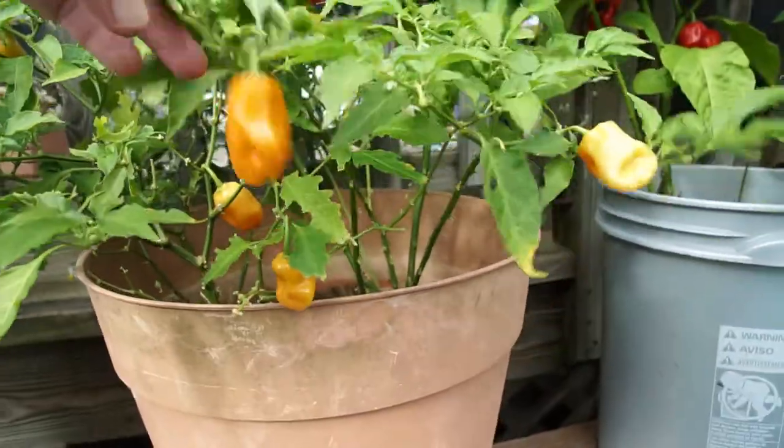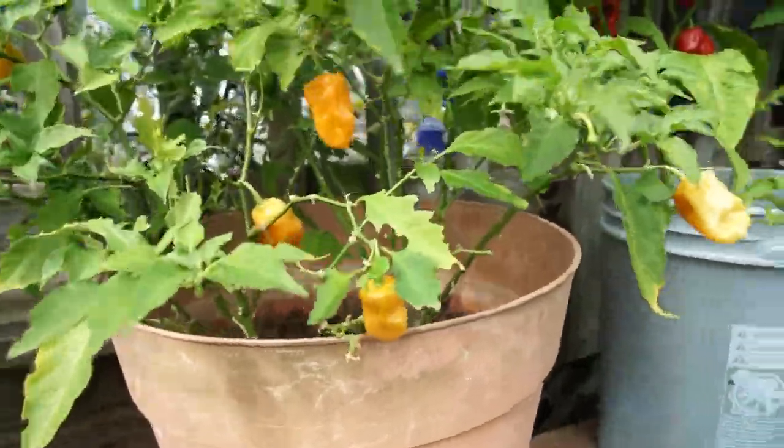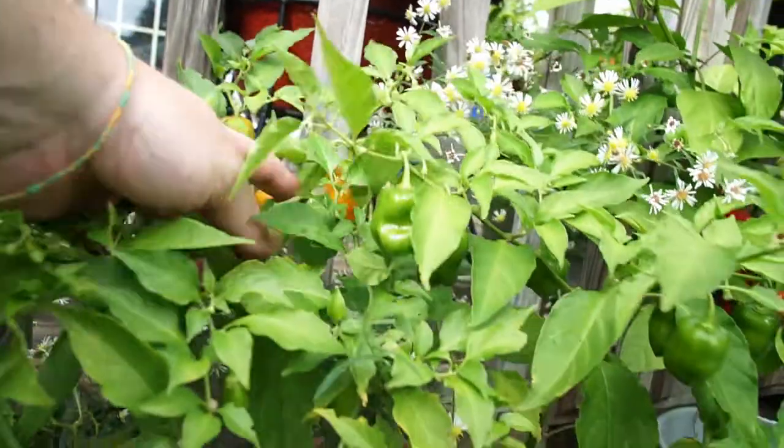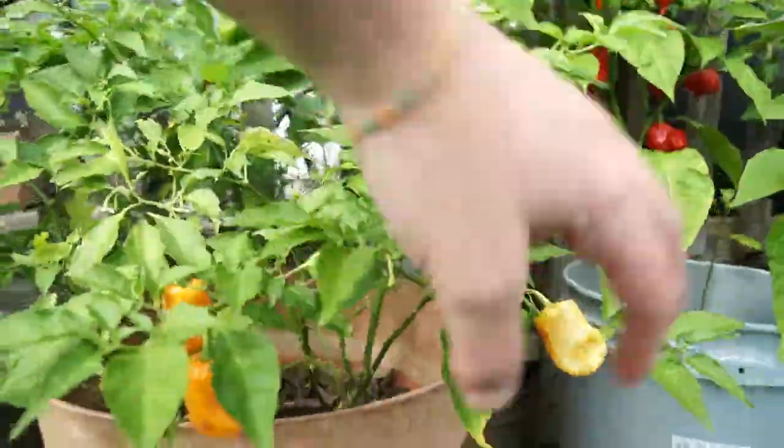Right here is my orange habanero. I just picked a bunch of these and made some relish.